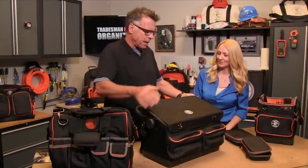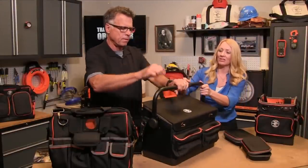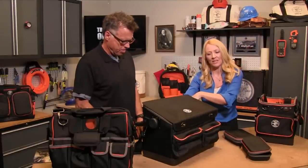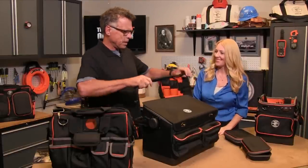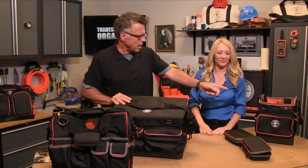With heavier stuff in there, they've really beefed up the handle — it's a metal handle with a rubber grip for comfort. It goes all the way back so you can get into your tools, and all the way forward for whatever you want. And if you want to keep your hands free and carry even more stuff, you can use the shoulder strap.